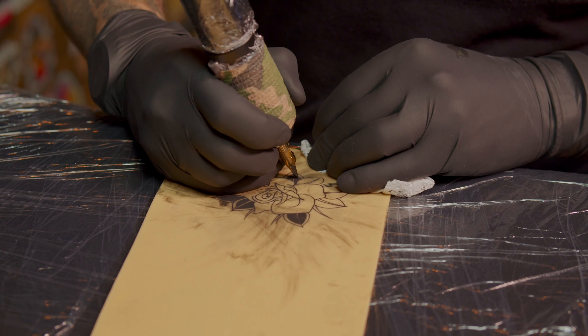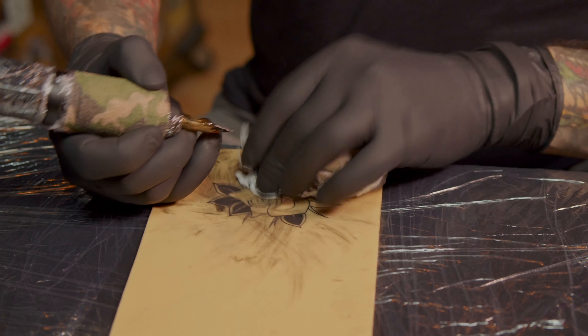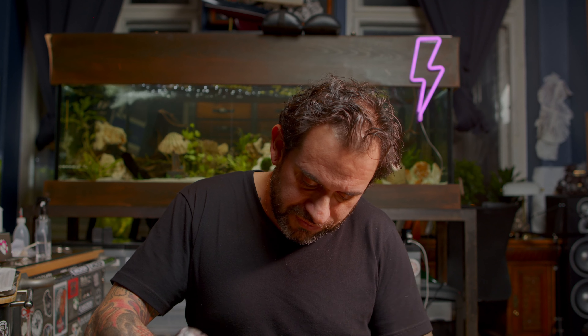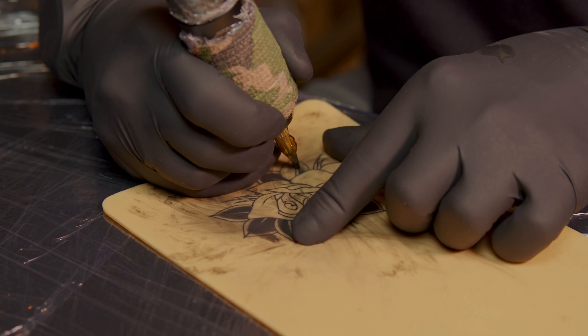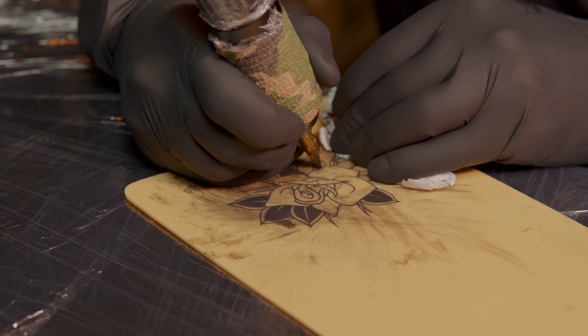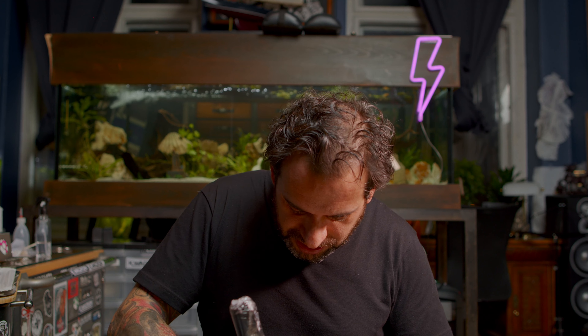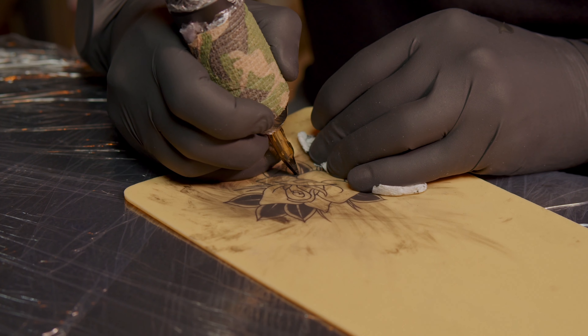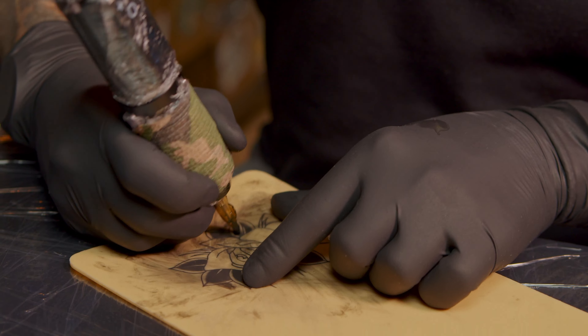If you're already at this step — you know, already tattooing — you pretty much already have knowledge about what kind of machines you're using and what kind of material you're after. So this is more about refining your techniques or learning how to do things differently. What works for me doesn't mean it will work for you. This is more like a guidance you can refer yourself to — how I do things doesn't mean it's the right thing, but it's also not the wrong thing. Everyone has their own way to do things.